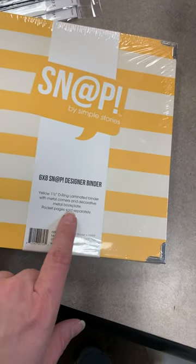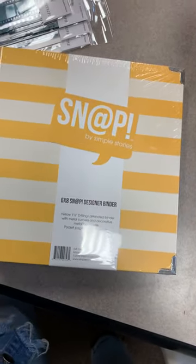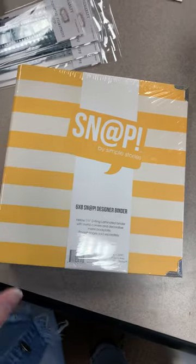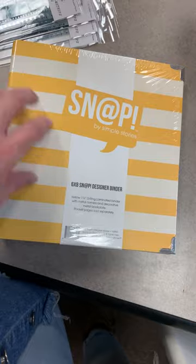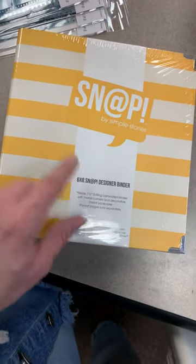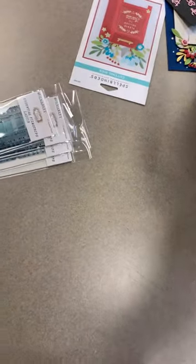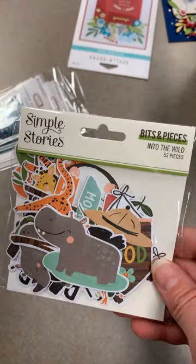It does say 'pocket pages sold separately,' but let's be honest, most of us don't read that until we get home. Just a heads-up — these are fun because they have little stripes on them, and you can definitely put stuff on the front as well. Just keep in mind you need to add your own inserts. That was a restock from Simple Stories. Another restock from Simple Stories in here is the bits and pieces for their zoo line — this is called Into the Wild.